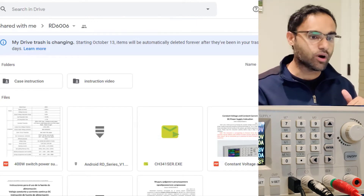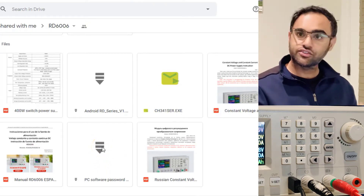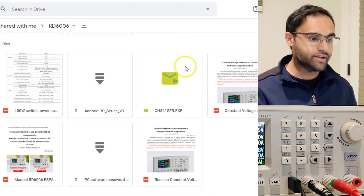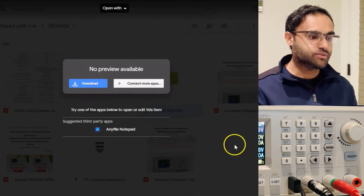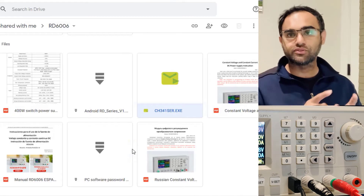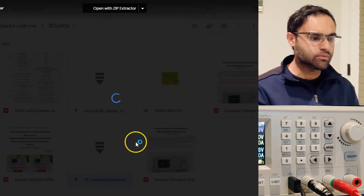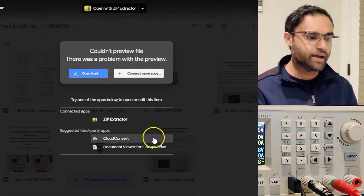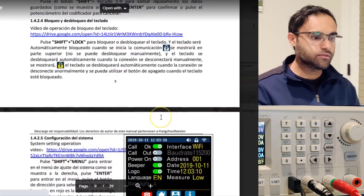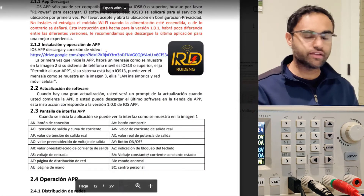Once you go to the link: there's the manual, the PC software you need to install — you may need a zip tool to extract the files and run it. There's also a driver you need to install. Make sure you download it, otherwise you will not be able to establish an interface. If prompted for a password, it is 1234, and that will also be listed in the file name. The manual has very detailed instructions.